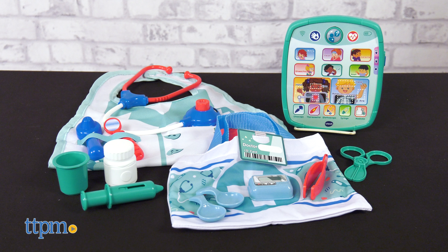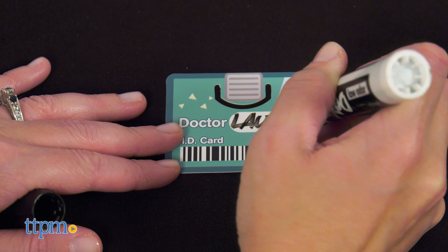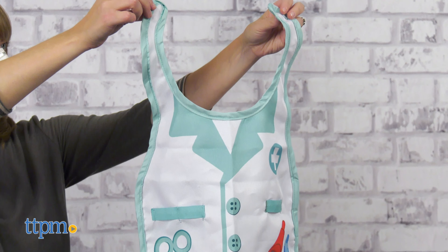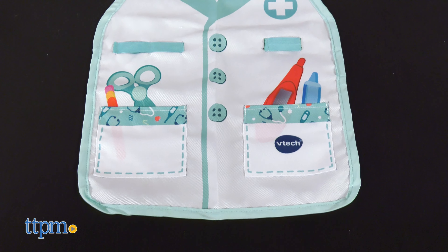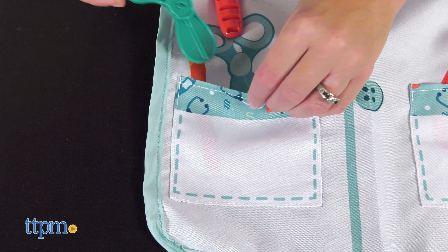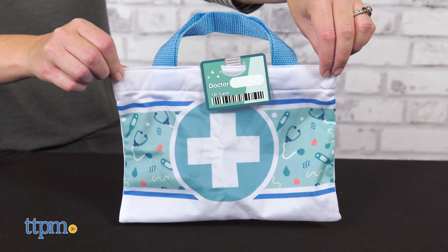Kids will feel just like a real doctor with the Smart Chart Medical Kit. It comes with 16 play pieces and 5 interactive activities to help preschoolers explore wellness, health tips, and the human body. Wear the doctor's smock and store some of the tools in the smock's pockets and elastic straps, or carry the tools around in the doctor's bag.